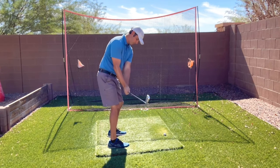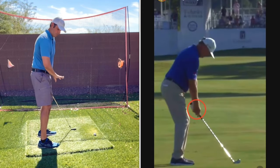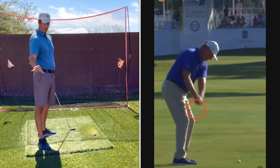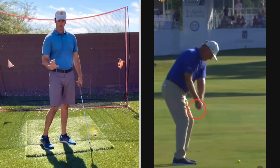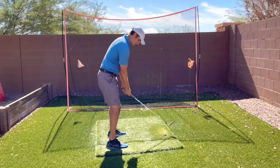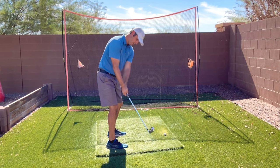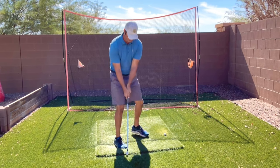I'll put a professional golfer on screen and you'll see that at position two, the takeaway position, his hands and his club head are both going to fit in a circle because he's setting his wrists — and it's not a huge move. If you don't set your wrists you can see where the club changes.